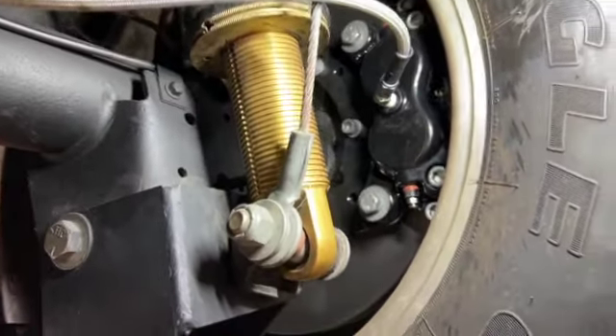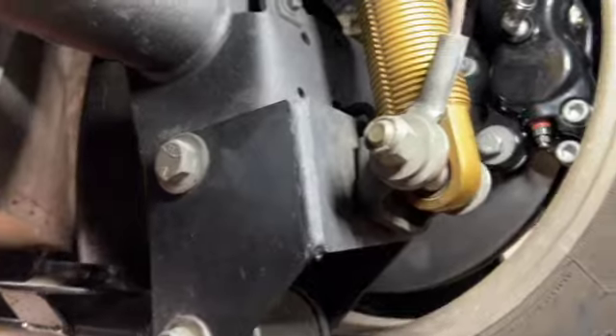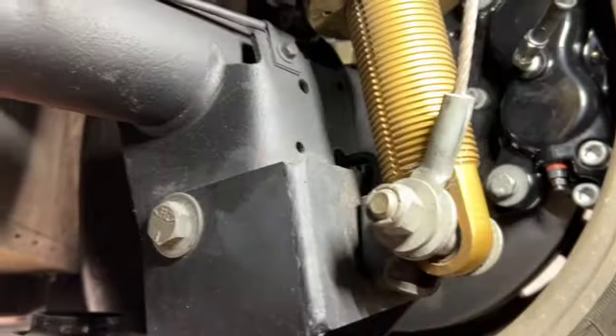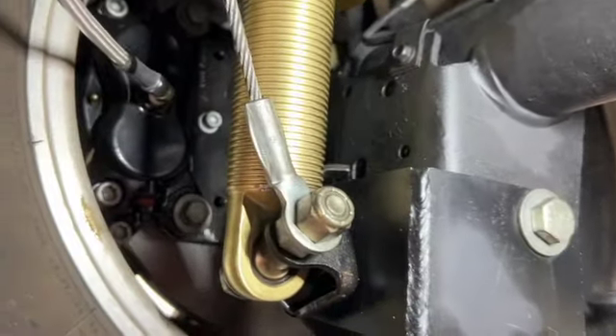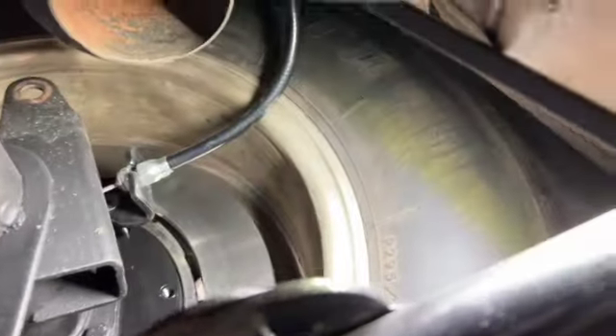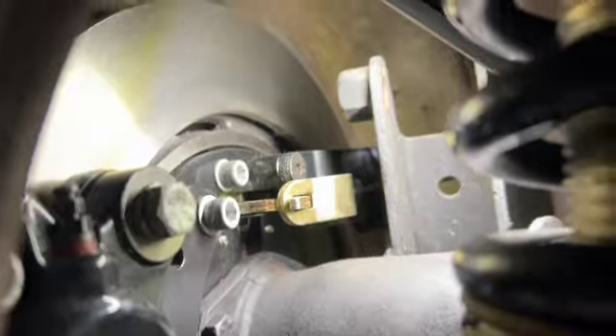Along with that came new e-brake mounts and everything, so basically everything but the hub is new. We've got the braided line going into the calipers, and the cables going back into the brakes with the adapters.